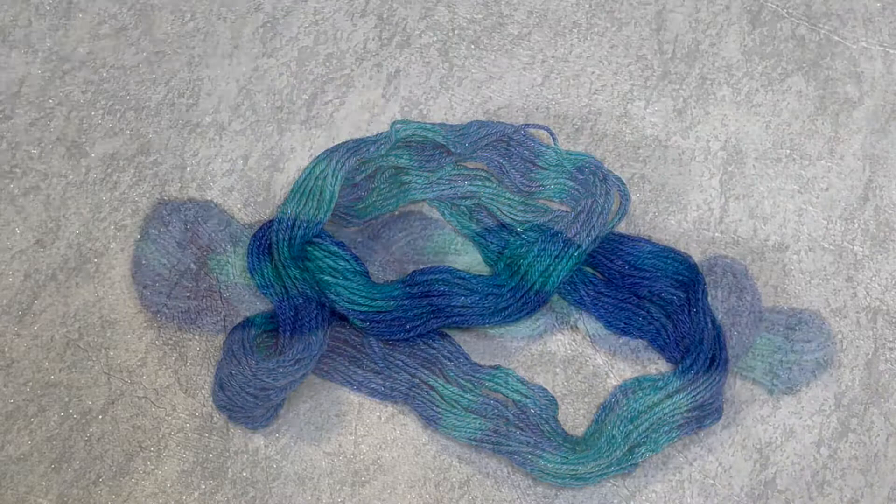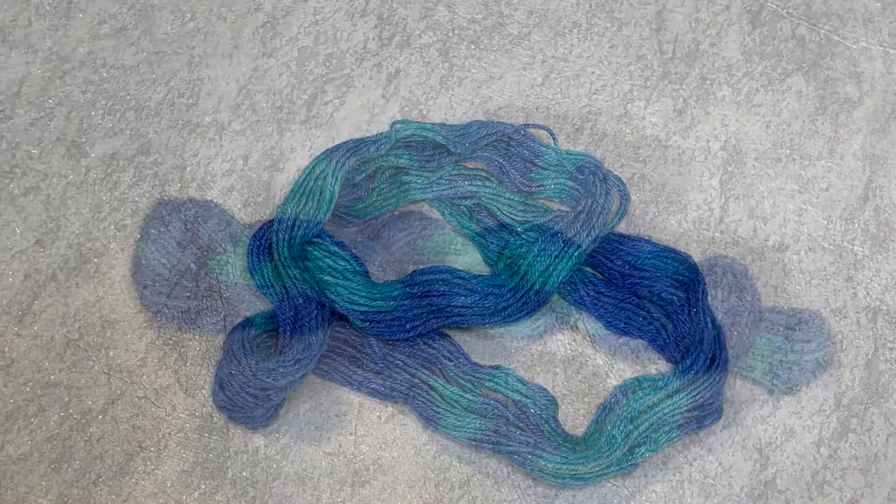Thank you so much for watching this video, I really hope you enjoyed it. Please click like and subscribe to my new YouTube channel. I aim to produce a new dyeing tutorial every Monday. I like to try experimenting with different techniques, different fibres, different dyes, so there's always going to be something different to watch.